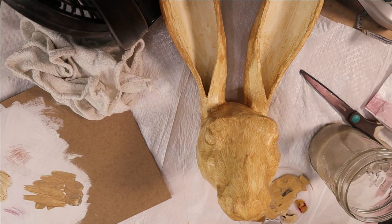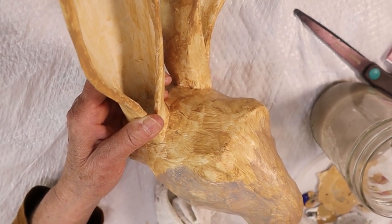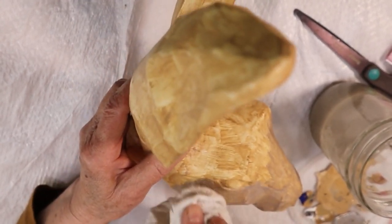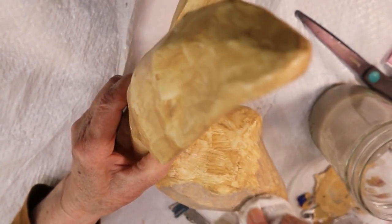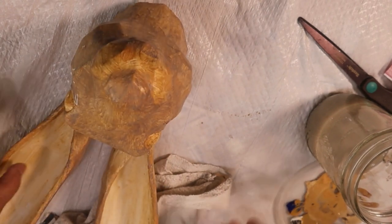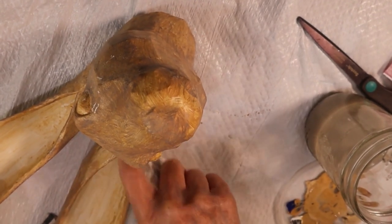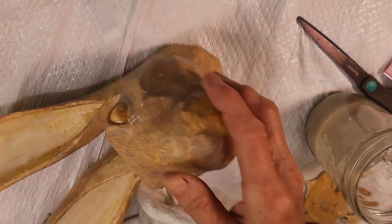When that was dry, I mixed burnt umber and ultramarine blue to make a warm black, then mixed in a little bit of the original yellow color to make it even warmer, and added white to that. After thinning it with water and keeping an old rag handy, I washed it over the rabbit. I was going for a random variation over the entire rabbit, but I didn't put much gray on the inside of the ears — I really wanted that to stay light. It doesn't look great at this point but there's a lot more work to do.